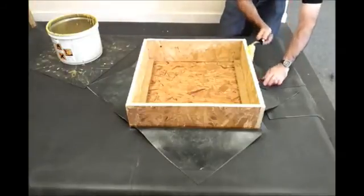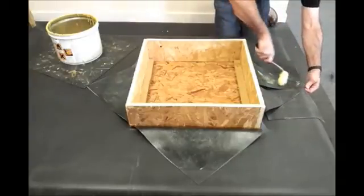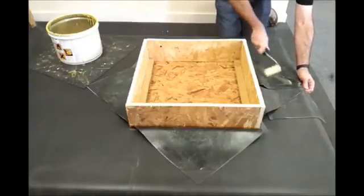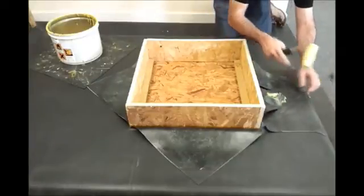You'll note that the contractor is using an off-cut piece of EPDM to stick under the areas where he's gluing. This is simply to prevent any excess adhesive going onto the existing roofing membrane.